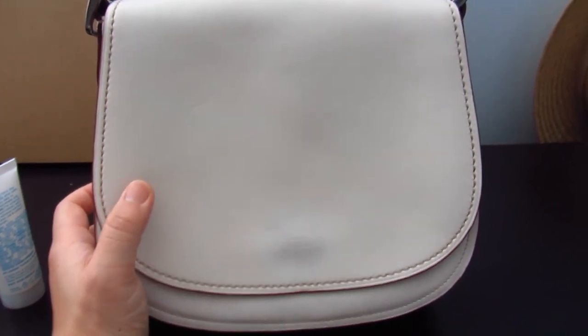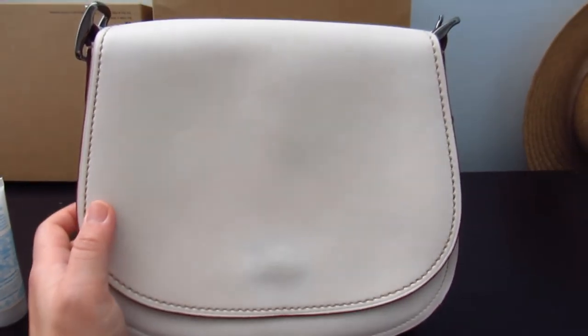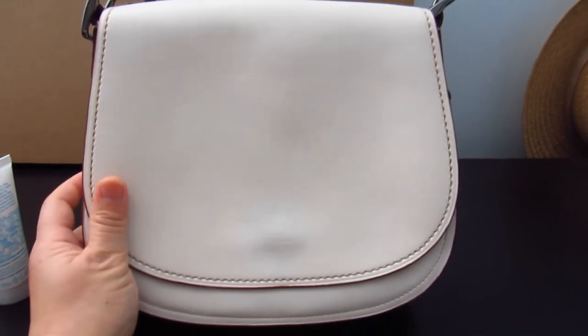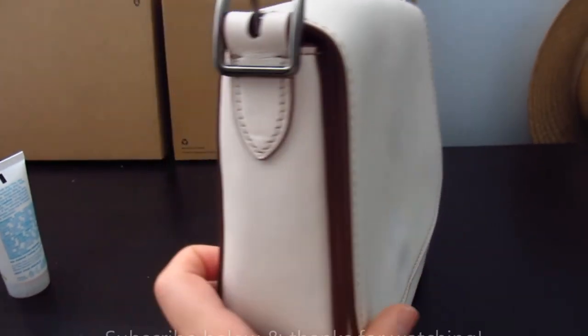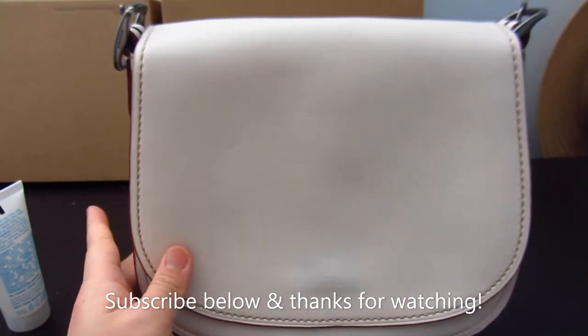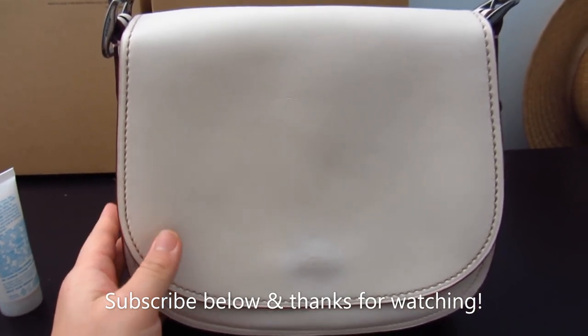I've never dyed a bag before, so it would be interesting to do that sometime. Anyway, that's it for this. If you guys have any questions for me, leave them down below. And if you haven't subscribed or if you're interested in these types of videos — handbags and SLGs — that's all I do on this channel. Please feel free to subscribe and I hope you guys have a good day. Bye!